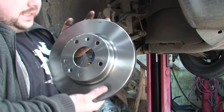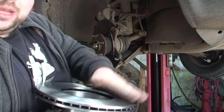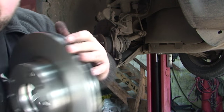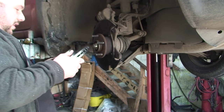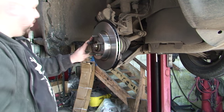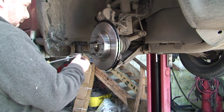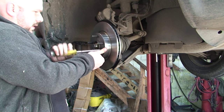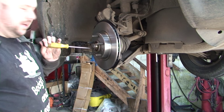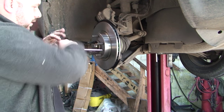So we have our new disc. When you get a new disc, you have to get some brake cleaner on it, because it comes with a kind of oil over it to stop it from rusting - because these will rust really quickly. You also want to match it up with your old disc - make sure it's the right height, right thickness, and the holes line up. Once you've done that, it's just literally a case of lining up the holes, and don't forget to line up the two little holes for the screws as well. Some discs don't have these, some do - it depends on the car. These screws don't need to be tight, they're just there to hold the disc.